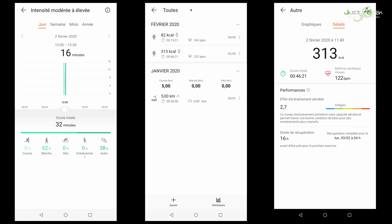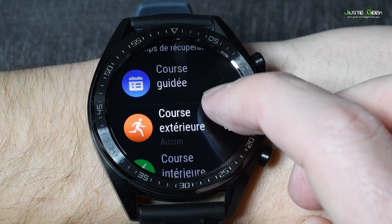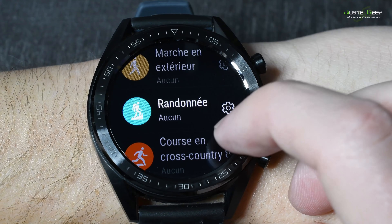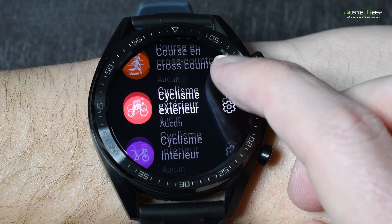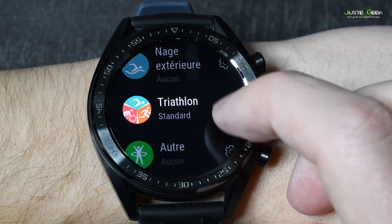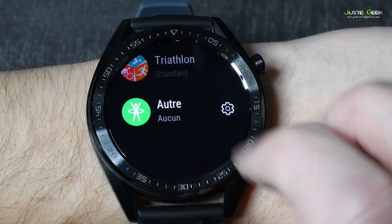Au niveau du suivi des activités sportives, c'est plutôt cool. Je n'en ai pas utilisé beaucoup parce qu'en ce moment il pleut tout le temps. En revanche, il y a un truc cool qu'il n'y avait pas sur le Honor Band 4 : dans les activités sportives, on a un mode « autre » qu'on va pouvoir déclencher pour faire des sports qui ne sont pas listés dans la montre. J'ai pu faire des séances de sport à la maison et les classifier « autres », et déclencher une analyse d'activités un peu plus fine que l'analyse quotidienne.